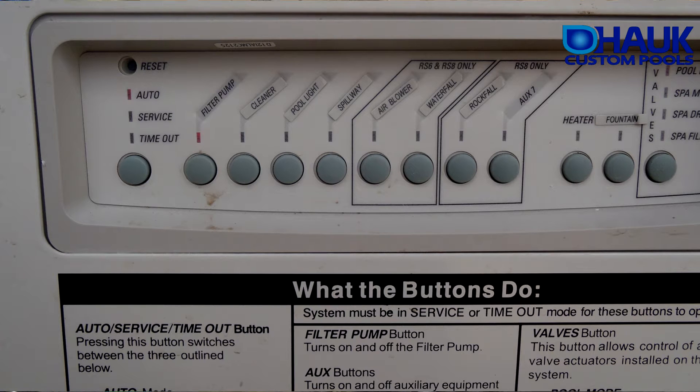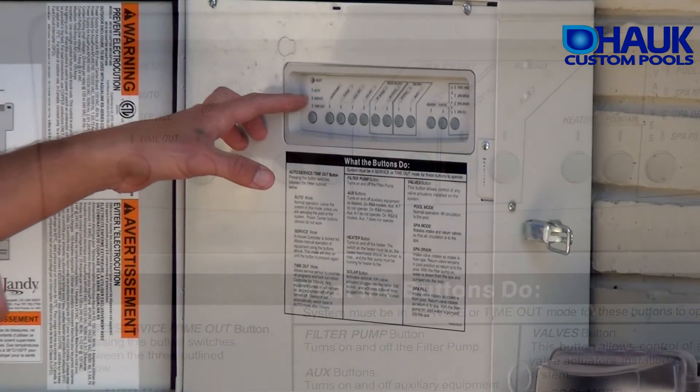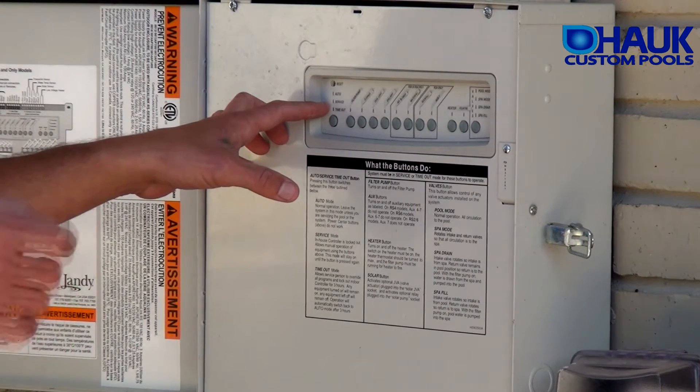Once you hit the bottom button below there, that'll scroll out of auto into service mode. Whenever you go to service mode, that pulls your program offline. If you turn your PDA on, it'll tell you no operations allowed.